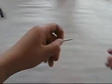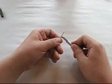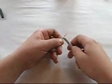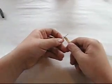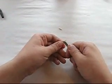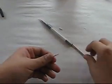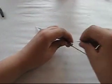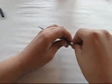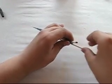Now take your match and shave pieces off it until it's at a point. Put that in the end of the rocket. Make sure it sticks and doesn't allow most of the black powder to come out. It's still long enough.